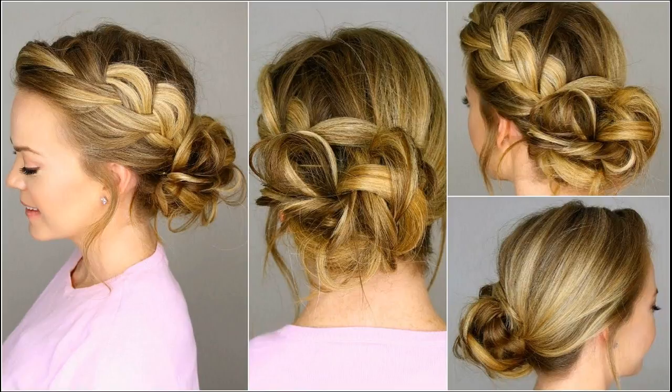Tuck the flyaways in using bobby pins. Finish with a hair spray to make the hairstyle stay. Subscribe to know more hair growth treatments and tips.